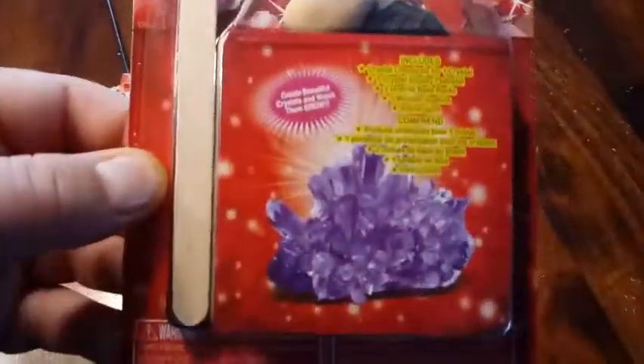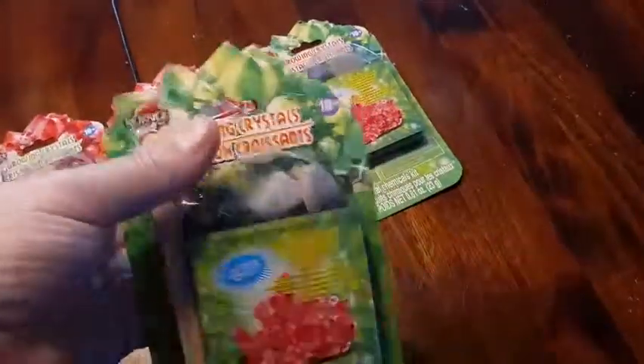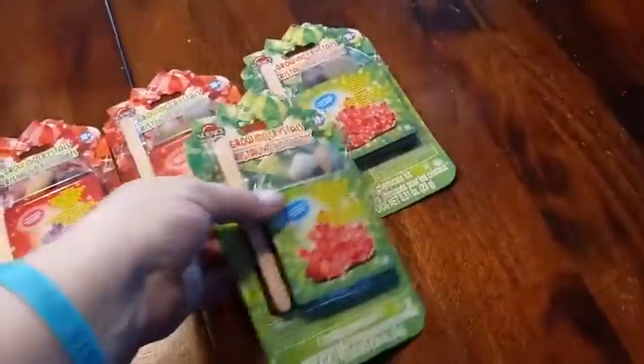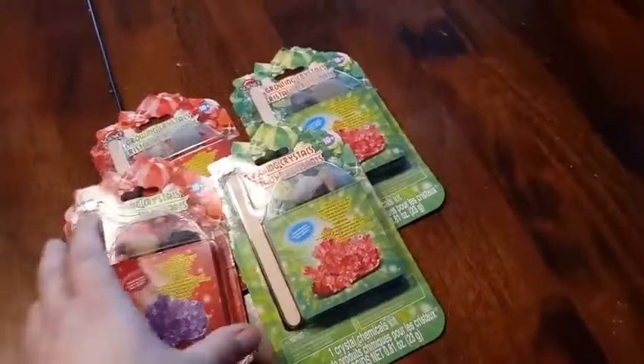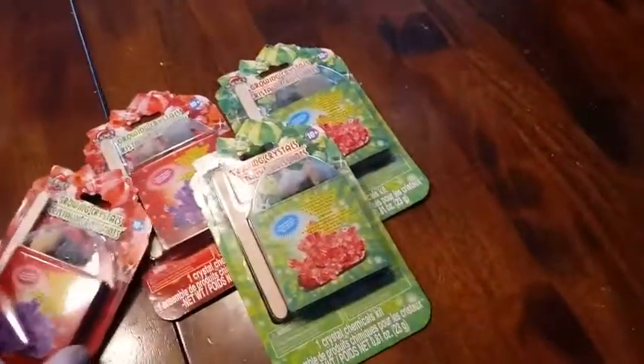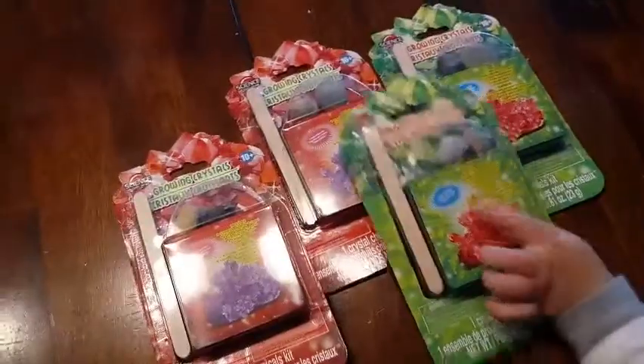We have a purple one and a red one that we're going to be doing today. We're going to be turning these ordinary rocks into crystals. It's going to be a little bit of a prolonged video because it's going to take a couple hours maybe for it to start growing. But we're going to start off by opening up the packs and seeing how we put the solution together.